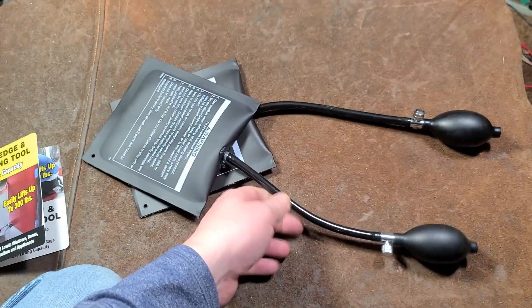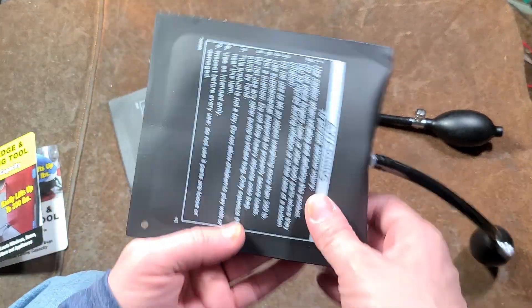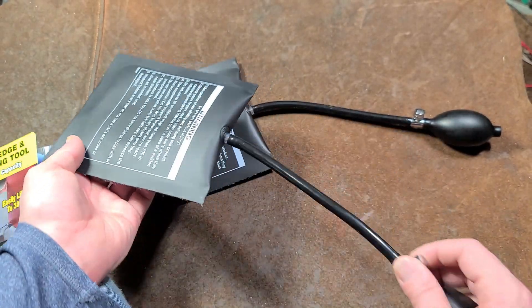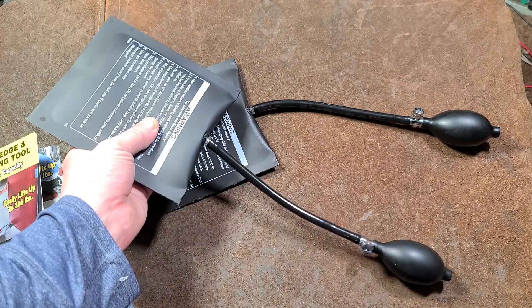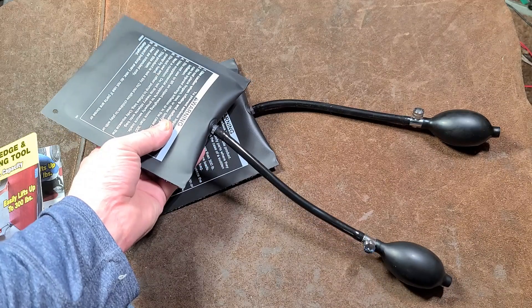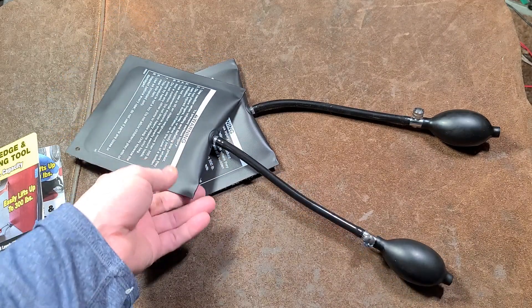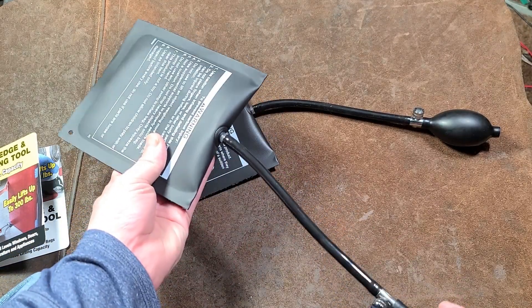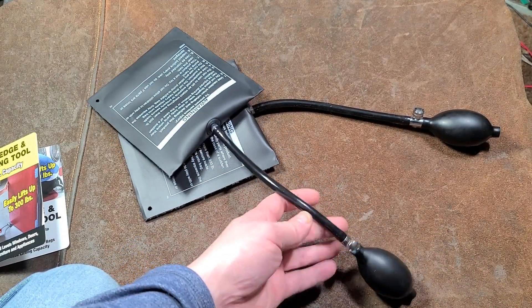These little airbags — not just from Harbor Freight but from anybody — can certainly be handy. The warning says do not attempt to lift objects more than 300 pounds. That's the hardest part: when you're near the load limit, you don't really know if an item is 250, 220, 350, or even 400 pounds. What ends up happening is you keep pumping until the hose pops off, which is always kind of annoying.